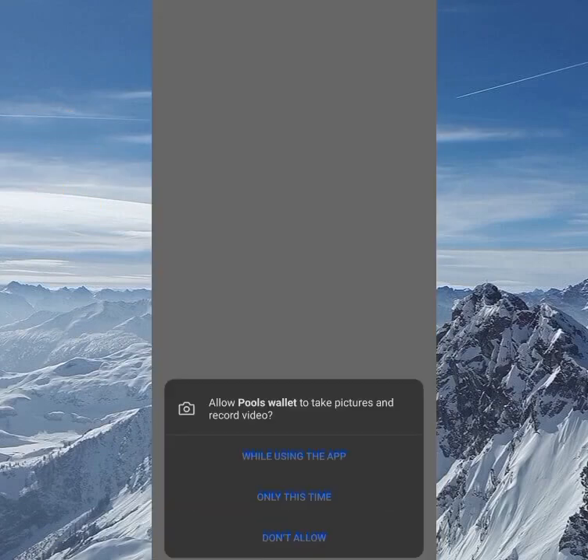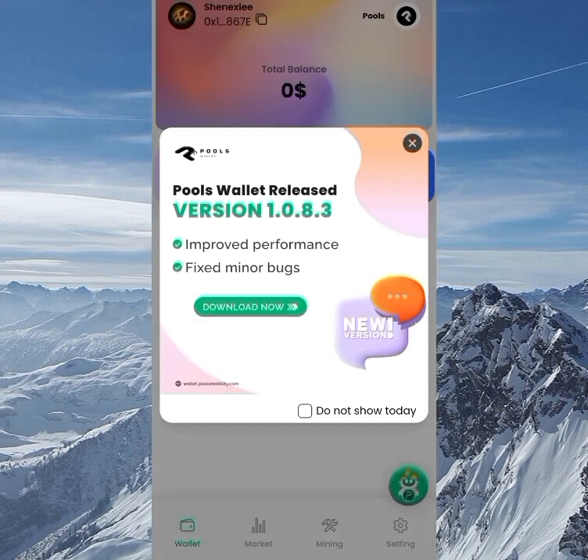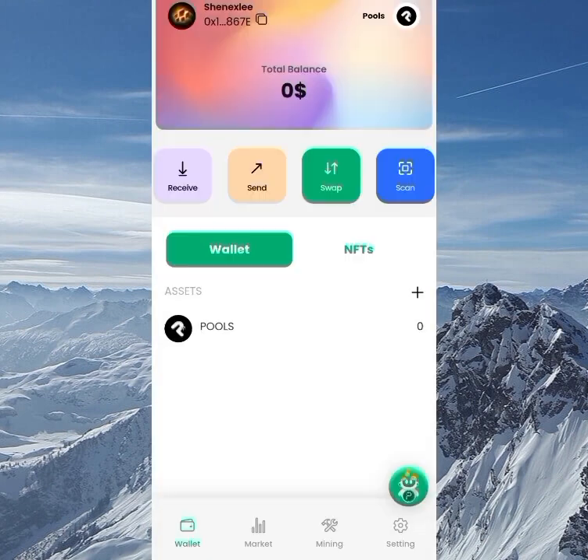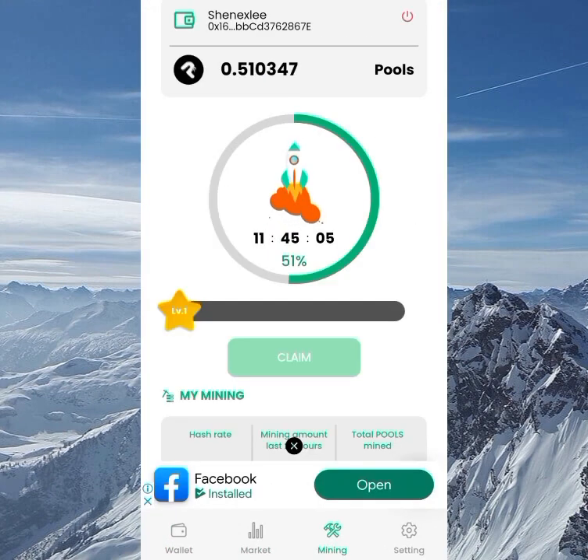What up, what up guys. On this channel we talk about crypto mining, crypto airdrops, and other investments based on crypto, but these are not financial advice — it's just to find a way to make money together online. In this video I would like to talk about the Pools wallet, which also has a mining function in it.